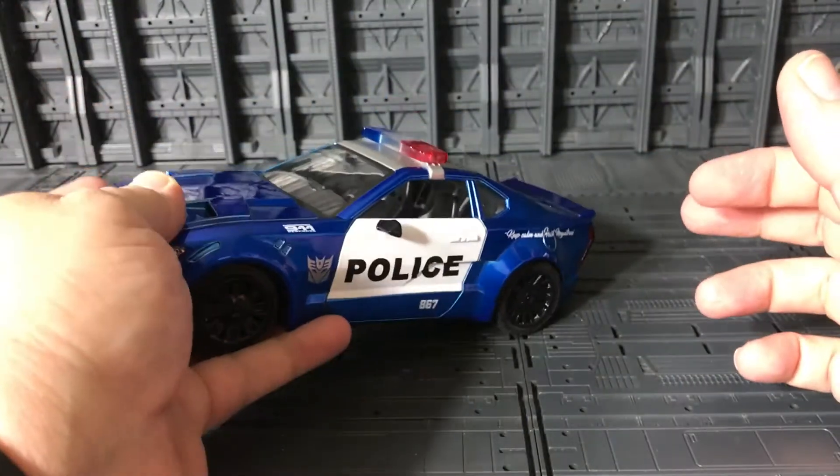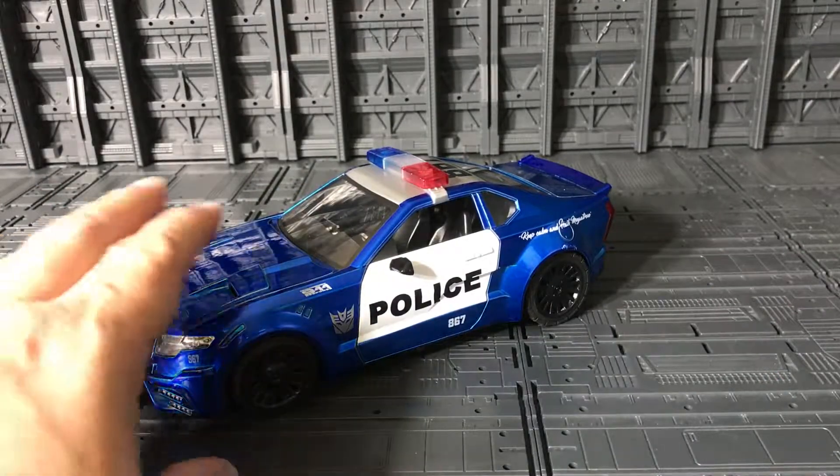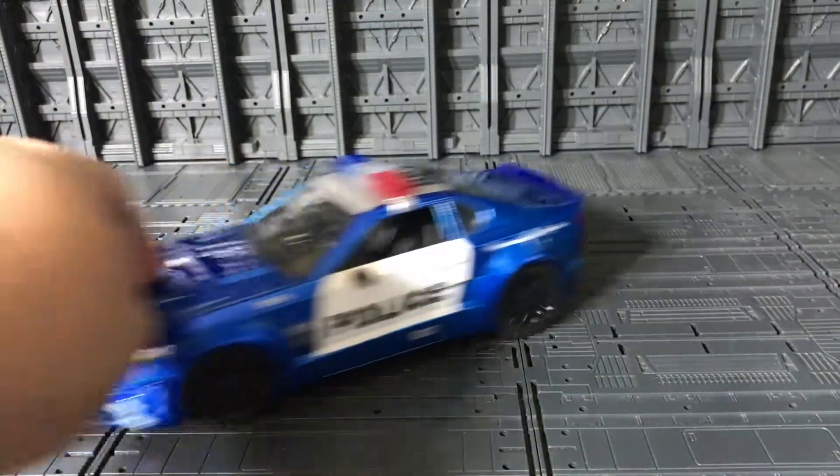Like the other ones, the side mirrors are rubber with a reflective coat — that way you won't break them. Really nice. And you can see he rolls very well.